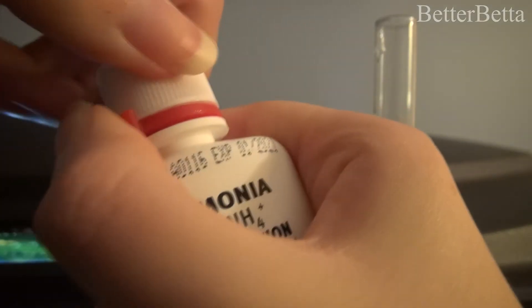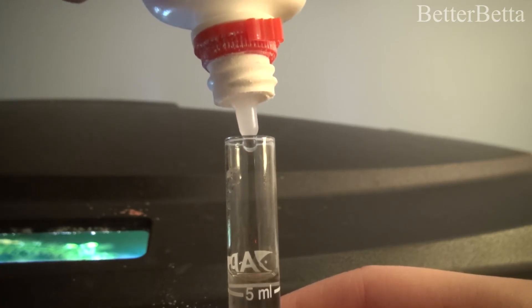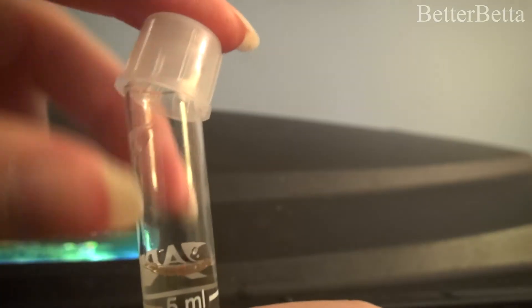Now the next step is you're going to want to add another eight drops of test solution two. When you've added eight drops of each test solution in the correct order, you're going to want to put the cap on your vial and shake it vigorously. This will accurately mix up the chemicals and make sure you get the chemical reaction that you want.